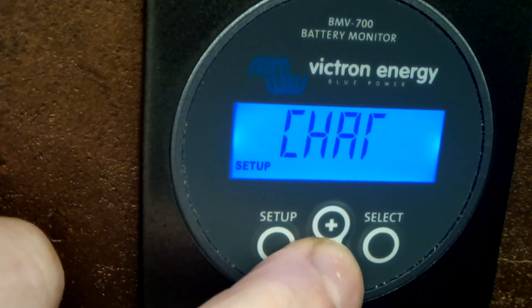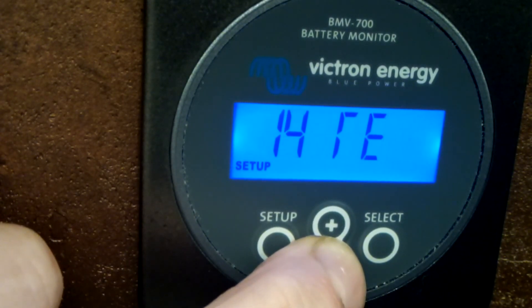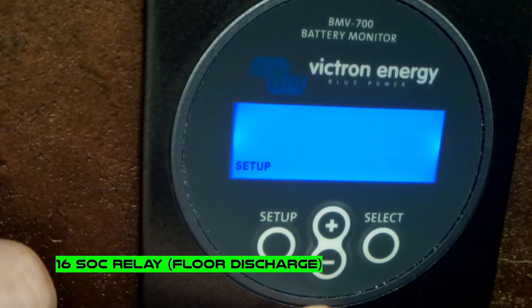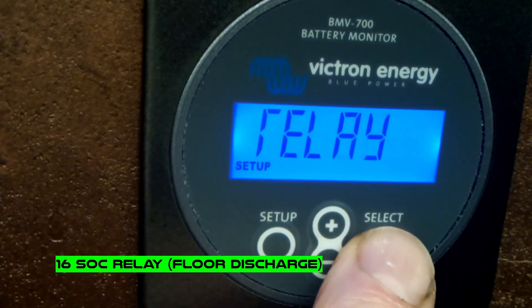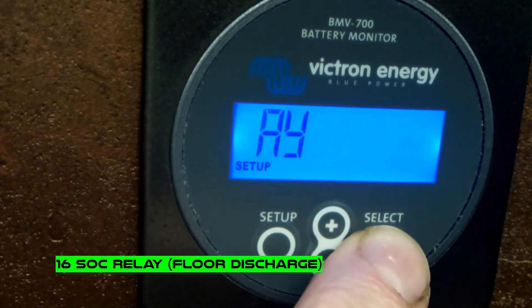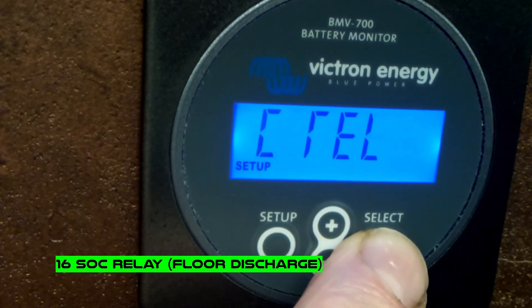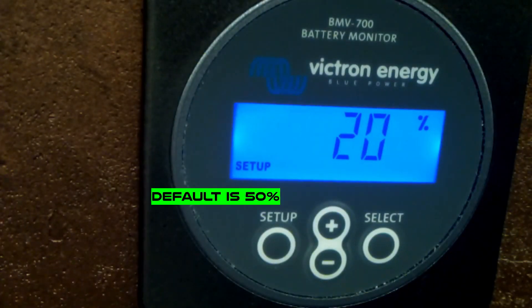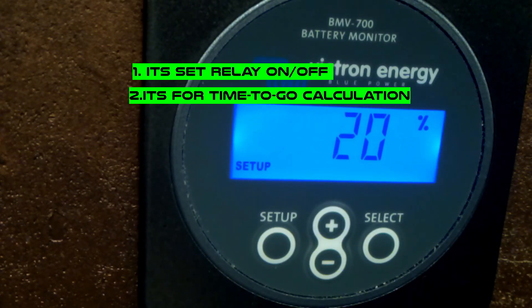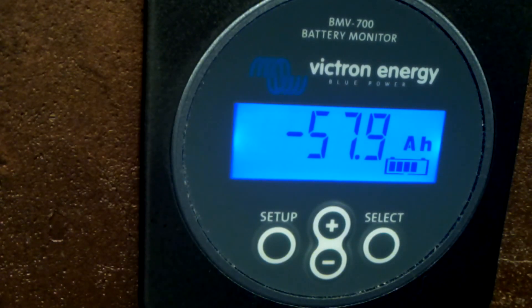Next we go to setting 16, which is the discharge floor - also called the relay source, but it means the discharge floor. This is the level at which the battery is considered empty. Right now I have it set to 20 percent for my lithium battery; it could be 15 or even less depending on your battery. The factory setting is 50 percent. These are the essential settings for moving your battery monitor from lead acid to lithium.